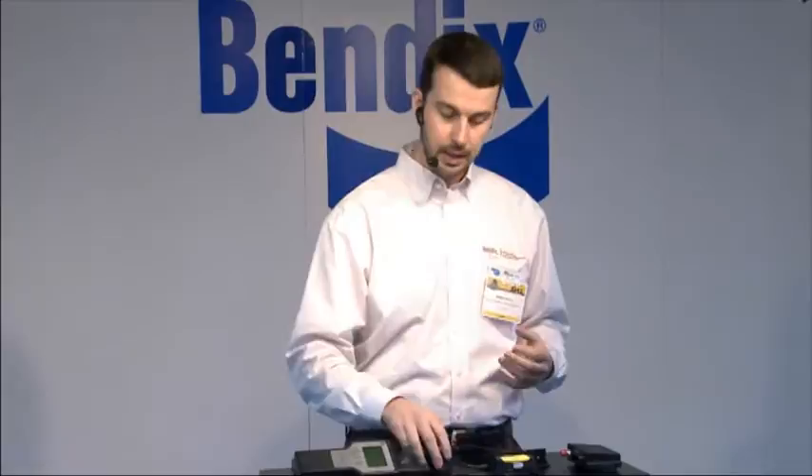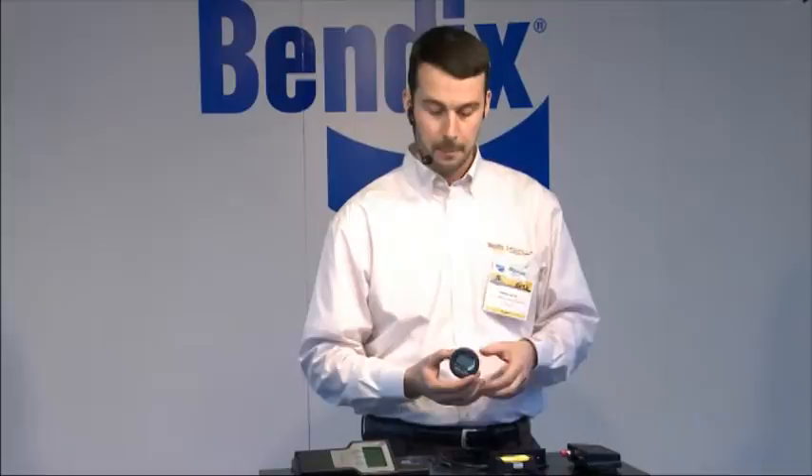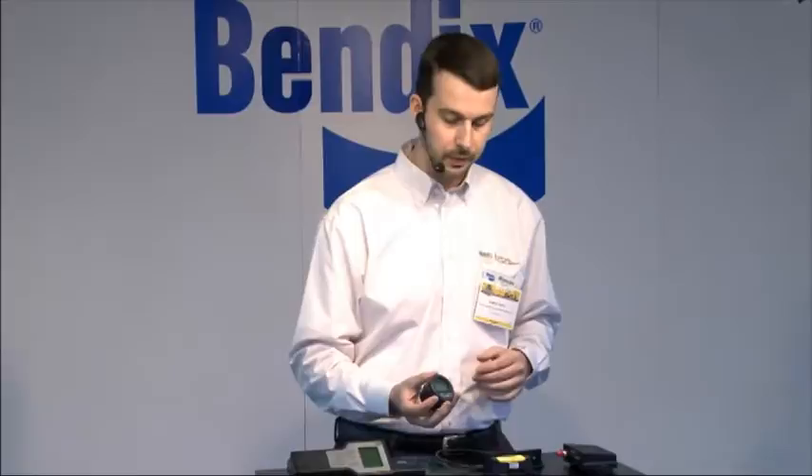In your dash you also have a TPMS display. This is our standard 2-inch gauge we supply right from Bendix. It gives you all the information — all your axles, every location. For each location you will get the contained air pressure, the temperature of that air, and most importantly what we call the deviation value. It's a calculated value between those two values — pressure and temperature — that tells you how much you're over pressure or under pressure based on your start-out target pressure in each tire. This is where you get all your alert notifications from, and it also has a buzzer output so you get an audible notification as well.